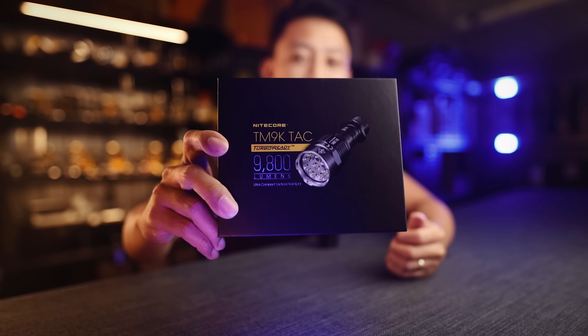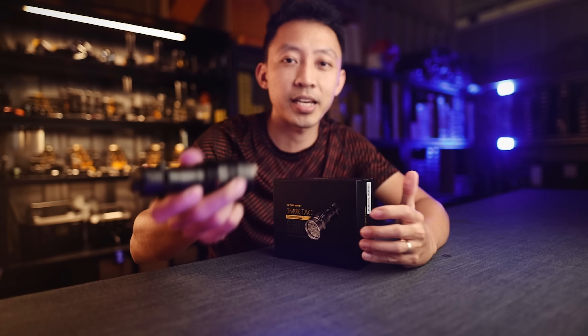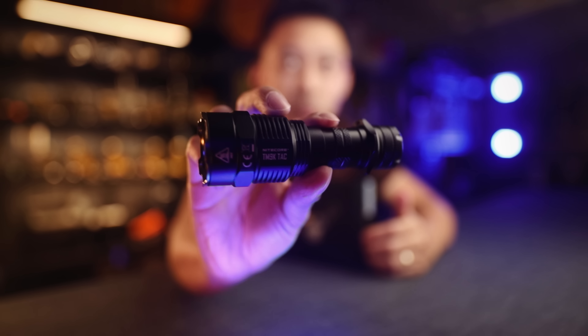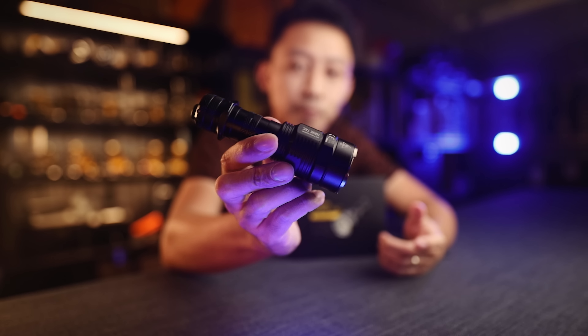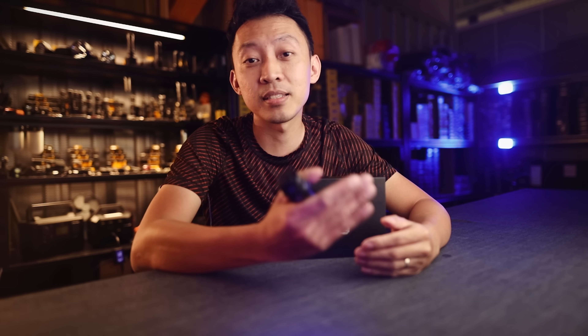Hey guys, MJ here from Nitecore Singapore. Today we are going to look at the new Nitecore TM9K Tech — how it stacks up against other similar lights, and the three reasons why this is the perfect light if you are going for the most overpowering handheld floodlight for law enforcement and security use. Before we begin, if you want to win this latest TM9K Tech, make sure you subscribe to this channel. Comment below on how this TM9K will help you in the kind of work that you do compared to what you are using now. Once we hit 600 likes, I will reply to the winning comment directly below.